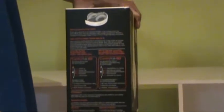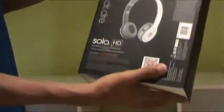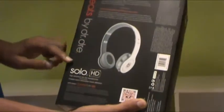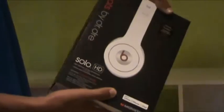So over here you have a good picture of the device. On the right hand side you have some information, and on the back you have a picture of the device with some more information, warranty included, and a QR code over there. We also have a good picture of Dr. Dre himself.